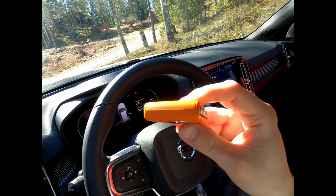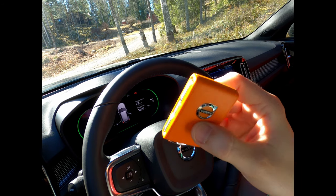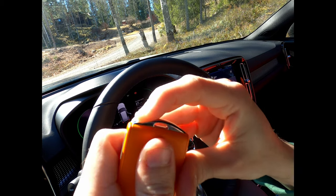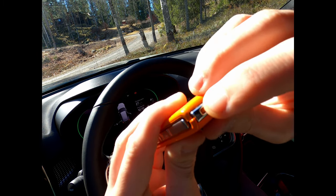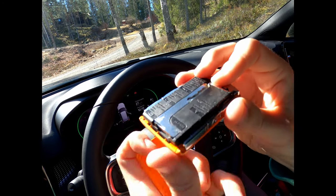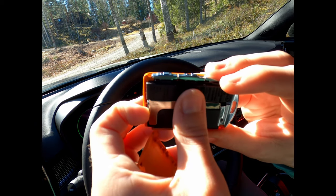Inside the key there is also a spare key, or manual key blade, that you can use if the battery is dead. You move this little button here and it will separate. So you can open it and here you will see the spare key.